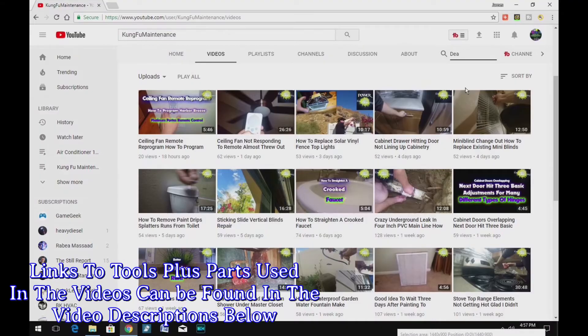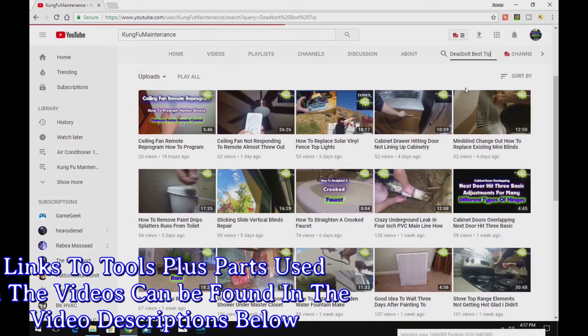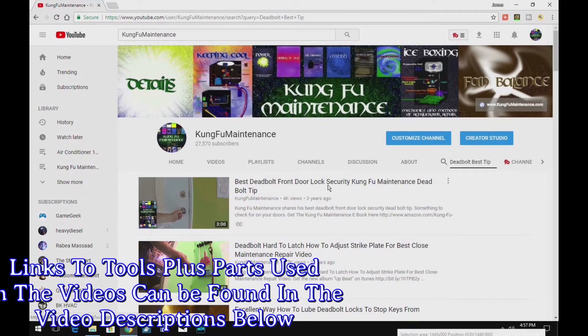A quick search of my YouTube channel should find a bunch of different videos helpful for your maintenance needs. There are also links in the description below to the tools and parts used in the videos.